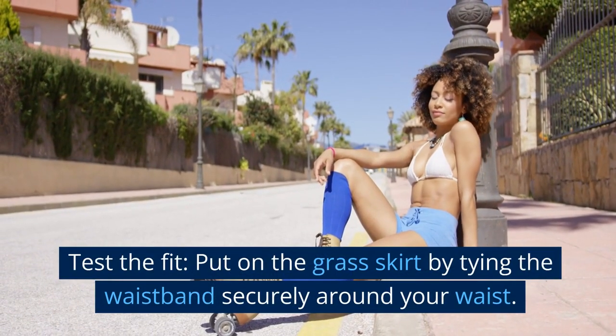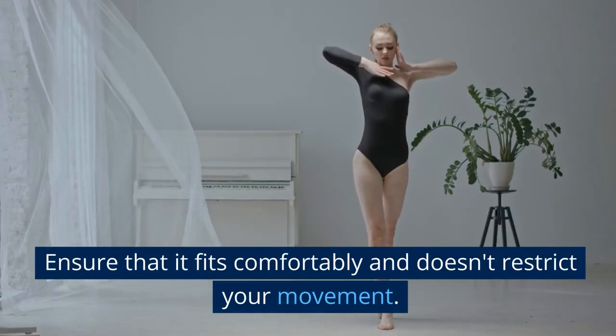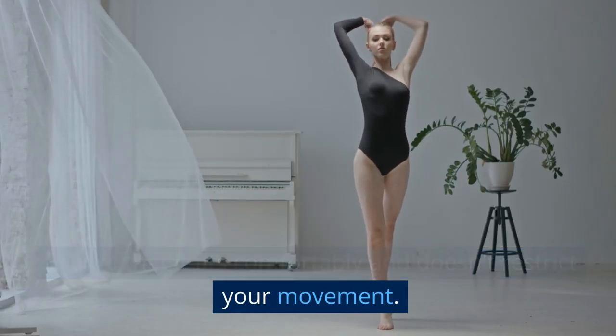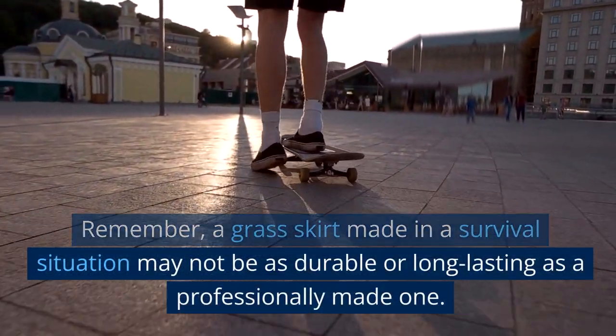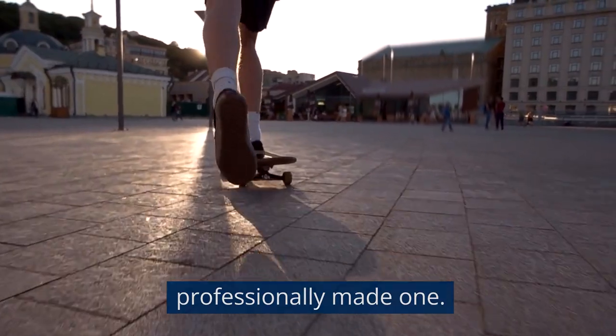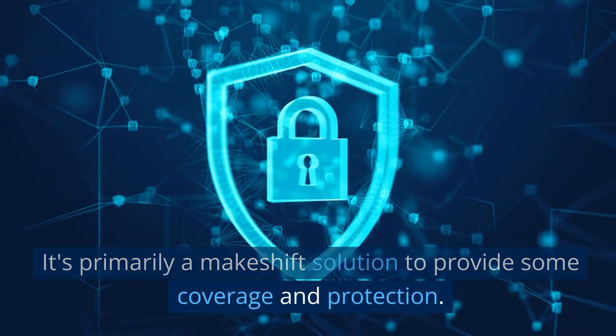Test the fit. Put on the grass skirt by tying the waistband securely around your waist. Ensure that it fits comfortably and doesn't restrict your movement. Remember, a grass skirt made in a survival situation may not be as durable or long-lasting as a professionally made one — it's primarily a makeshift solution to provide some coverage and protection.